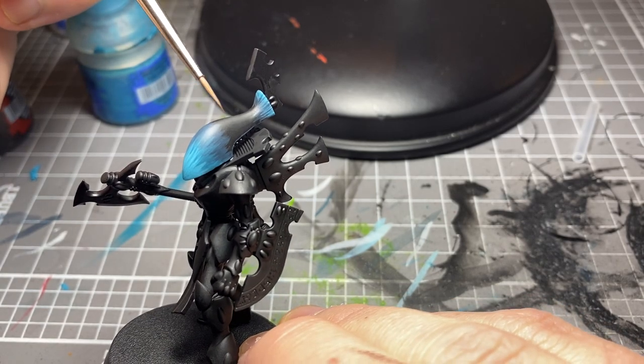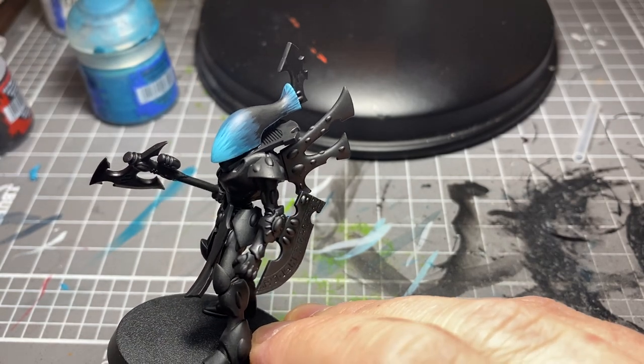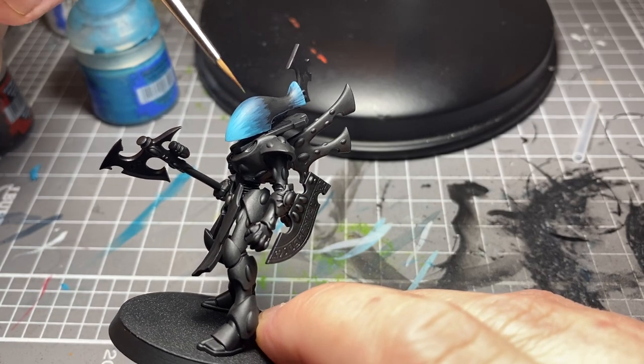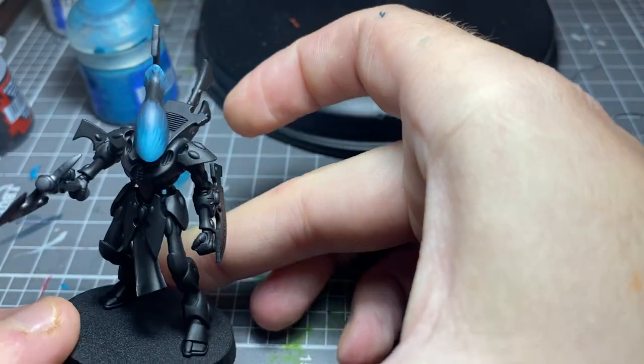So you've got the Abaddon Black left there, and you've got these little streaky effects that go all the way around. So: Stegadon Scale Green, Sotek Green, Temple Guard Blue — and now we're going to go to White Scar.